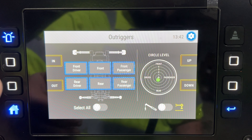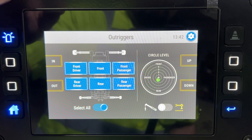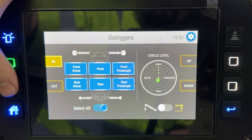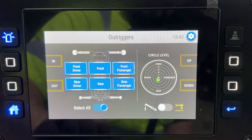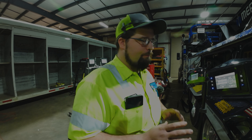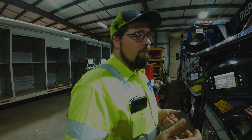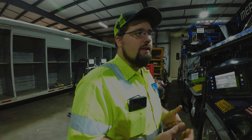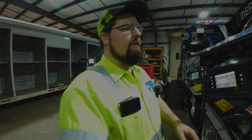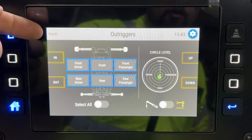When you select your outriggers, the on-screen icons are not the buttons — the actual buttons are over here on the side: up, down, out, and so forth. You can select all outriggers. Now my favorite part of the outrigger setup — you can control your outriggers with your joysticks.